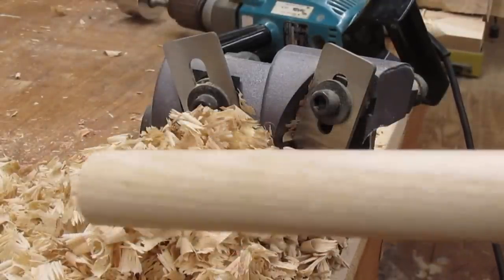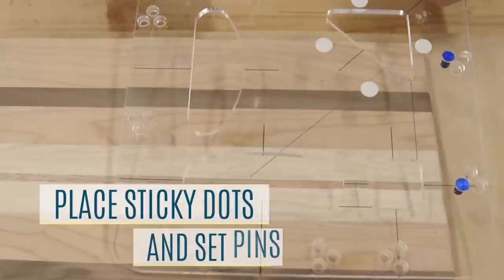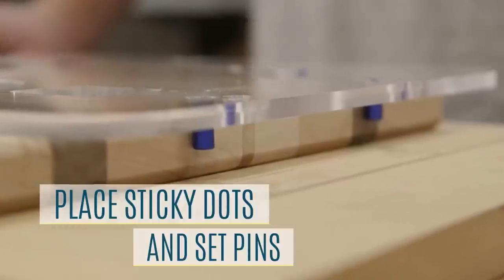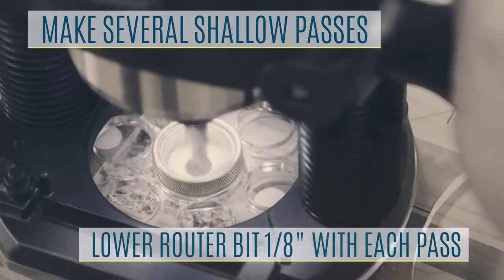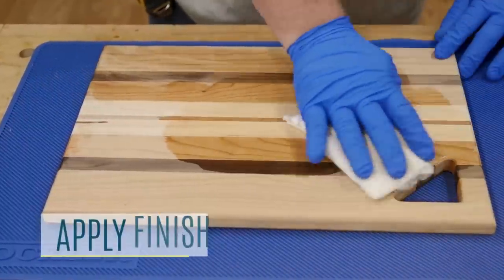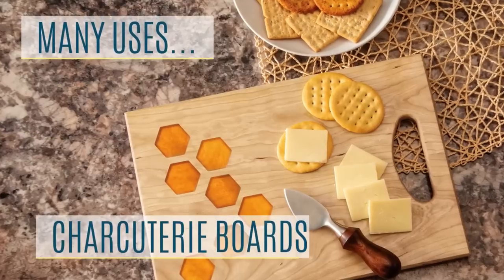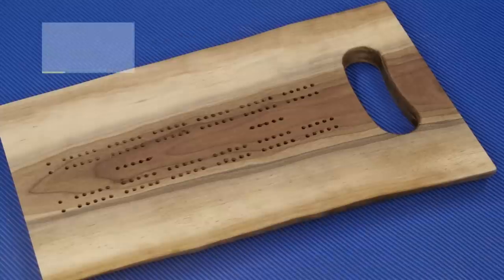The Rockler cutting board handle routing template is a versatile and convenient tool that allows you to create four different handle patterns in cutting boards, drawer fronts, chests, totes, and cribbage boards. The included alignment pins allow you to align the template with the corner side of the board, and three offset options give you more flexibility in placing the handle. The template also comes with sticky dots to keep it securely in place while routing, helping you create professional-looking handles on your cutting boards and other items.